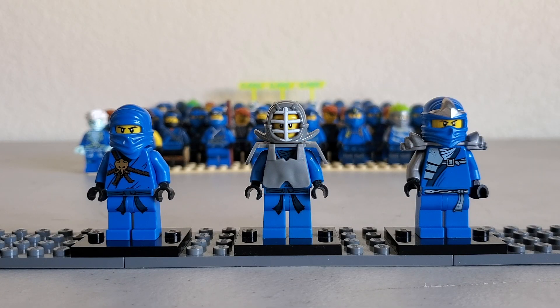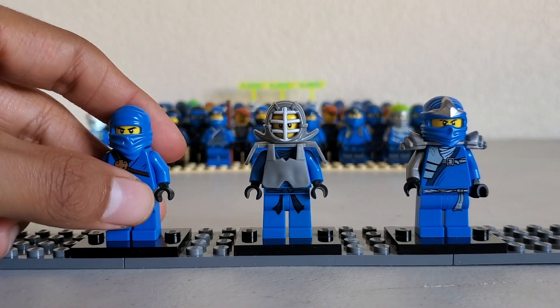Now, do keep in mind that I do not own every single J figure. But we're going to first start off with these figures right here. We've got the original J figure, we've got the Kendo J, and then we've got the ZXJ. Three awesome figures. Really, really awesome.